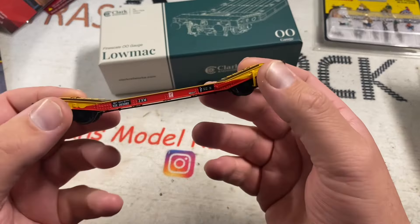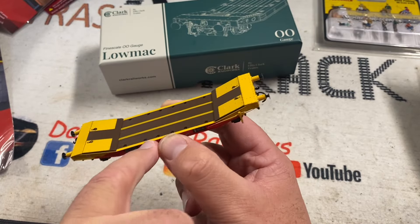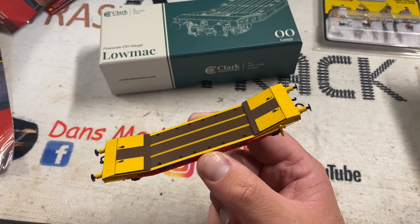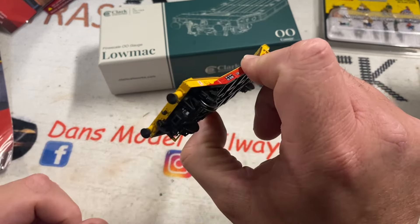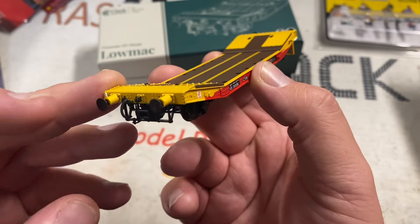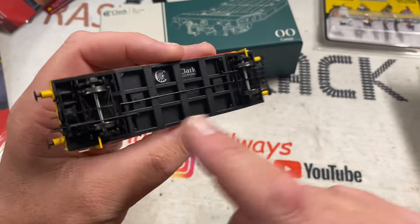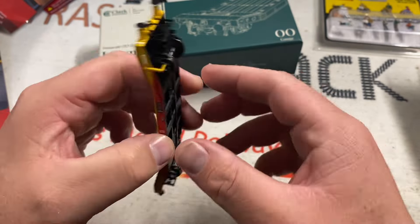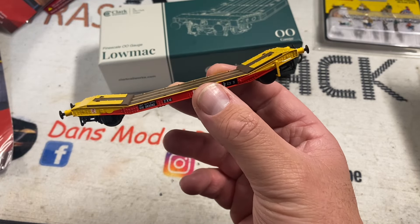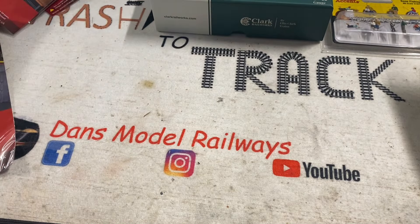I bought an Ellis Clark Trains ZXW Sat Link Lowmac wagon. What I'm going to do is get one of the Dapple JCB kits — I think I might have one in a box somewhere — and I'm going to sit that on the deck. That is a lovely looking model; the detail on it is absolutely — the rivet detail is extraordinary. It's almost pre-fitted with a vac pipe. It's a really really nice model and like I said there are loads of different varieties, but I chose that one as it was a bit different and it does suit my era. So that is a Lowmac from Ellis Clark Trains — nice to have a chat with those guys.